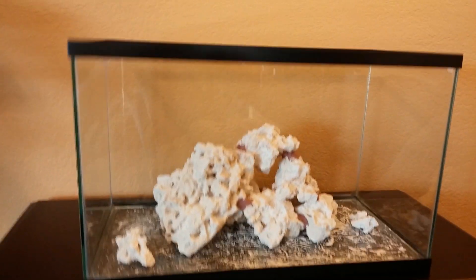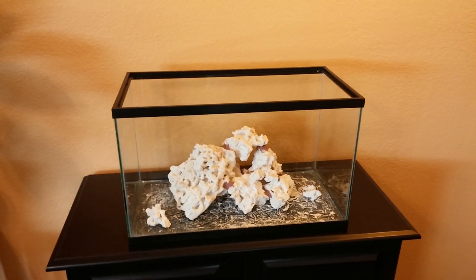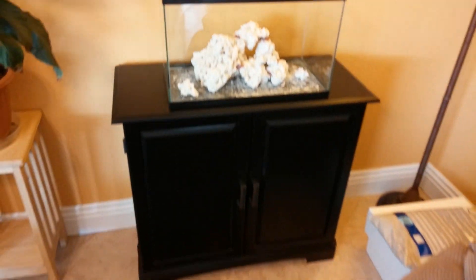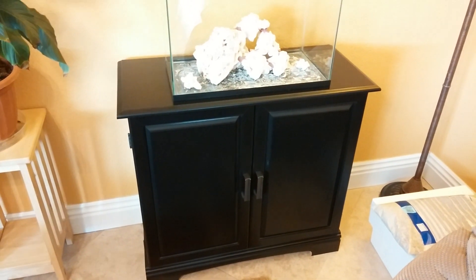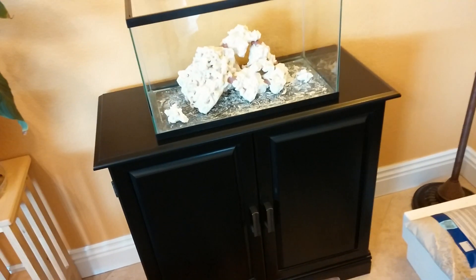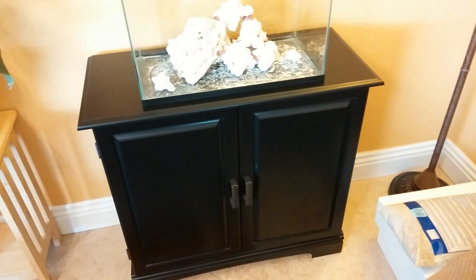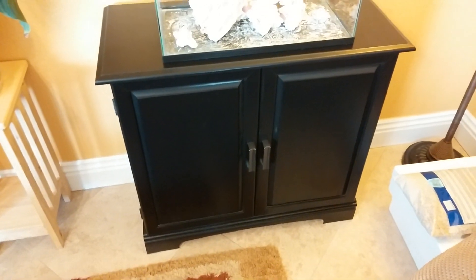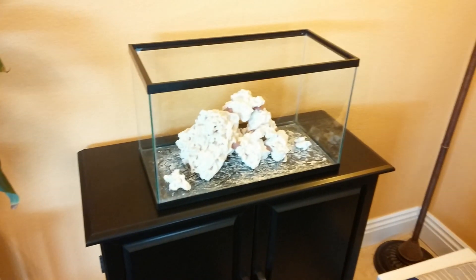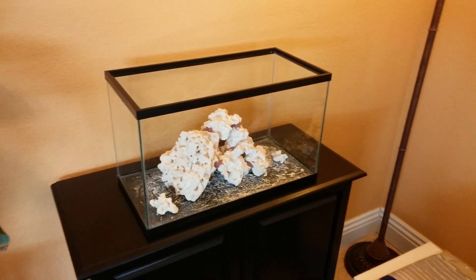So to get started here for this one, you can see I've just got the tank and I've got some dry rock in there. I've got this stand, which is probably the most expensive thing that I bought — it was like $130 or something like that at PetSmart. But it was a nice, decent stand and I figured I'll use it in the future too when I move on up beyond the 10-gallon.